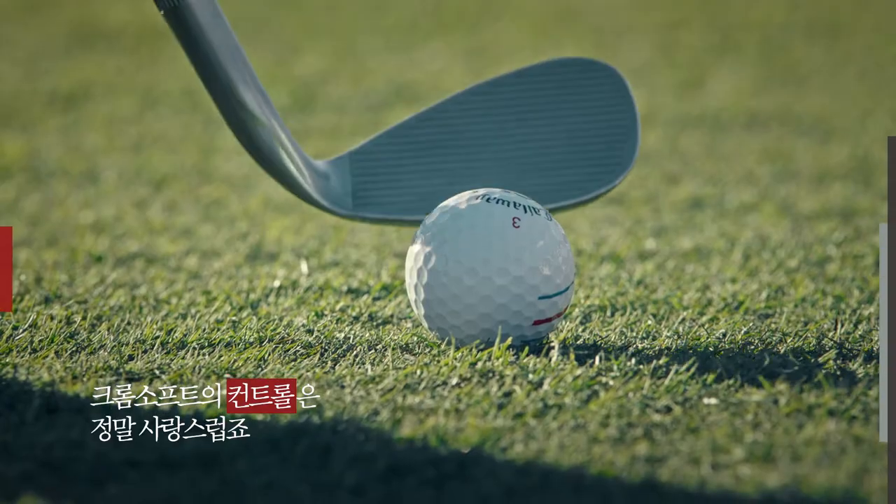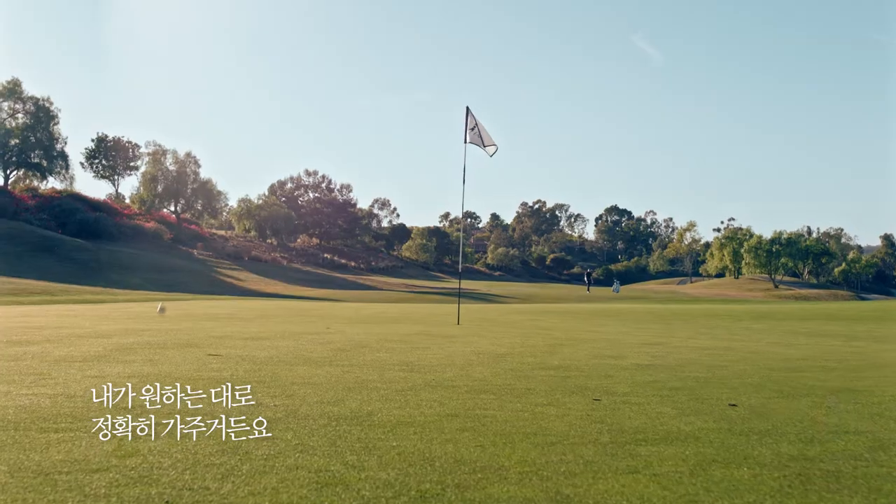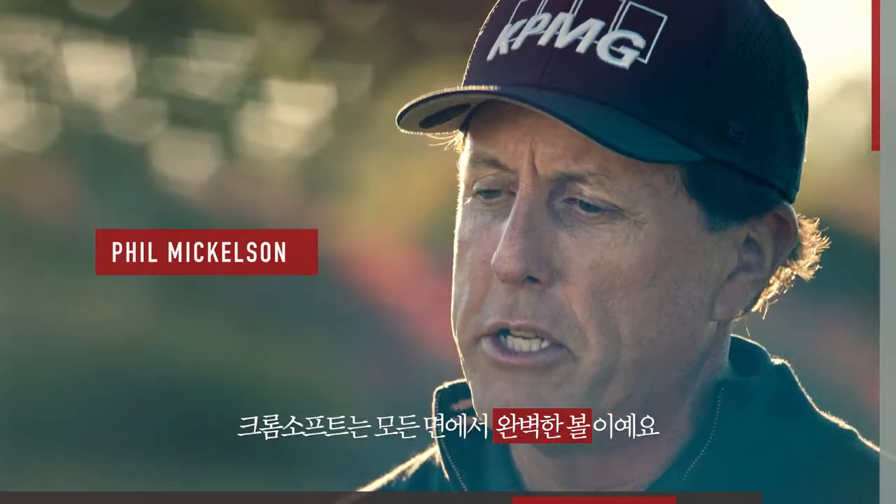The thing I love the most about Chrome Soft is the responsiveness. You can hit all the shots that you want with it. It's not one-dimensional, it's multi-dimensional.